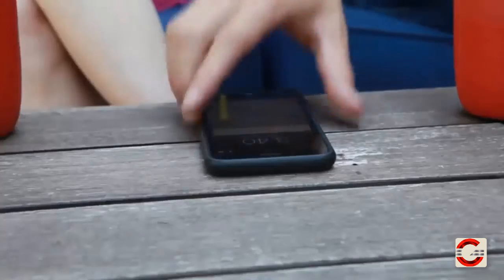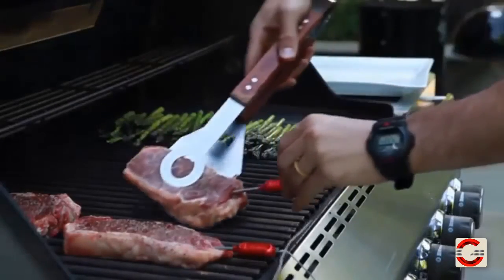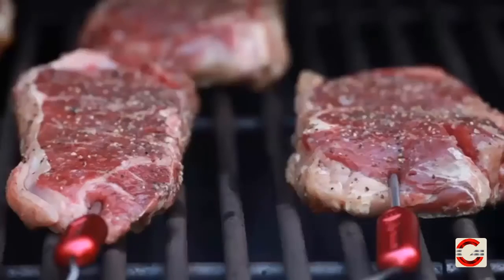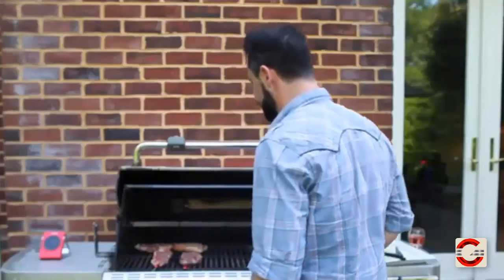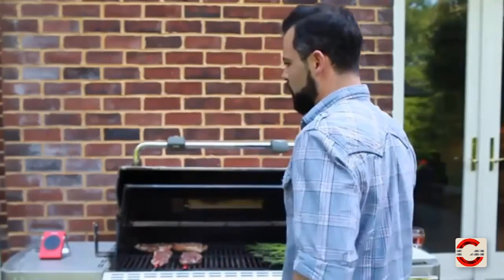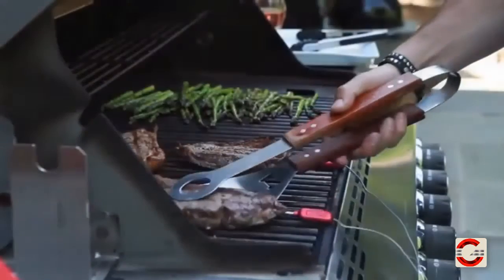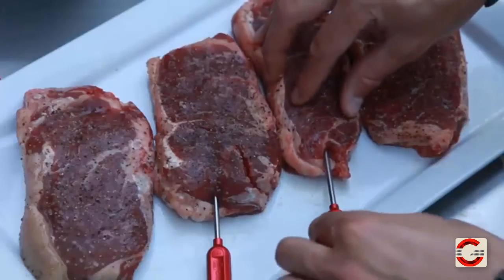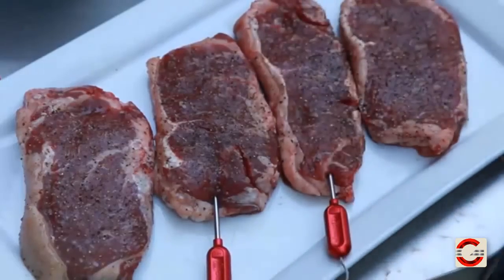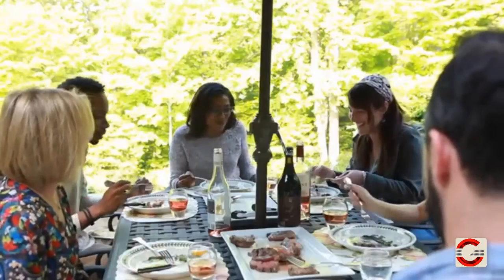Once your food reaches optimum temperature, you'll receive a notification on your smartphone. This saves you all the time usually consumed with constantly checking the meat, as if prodding it every 15 seconds will make it cook faster. The GrillEye has the best Bluetooth range in the market, reaching up to 300 feet in open space. It includes two pro-grade meat thermometer probes made of space-grade aluminum and stainless steel, and two clips for ambient temperature readings. The six available ports allow you to monitor up to six probes at one time, and the rugged design was made to withstand rough conditions of grilling without losing its aesthetics.